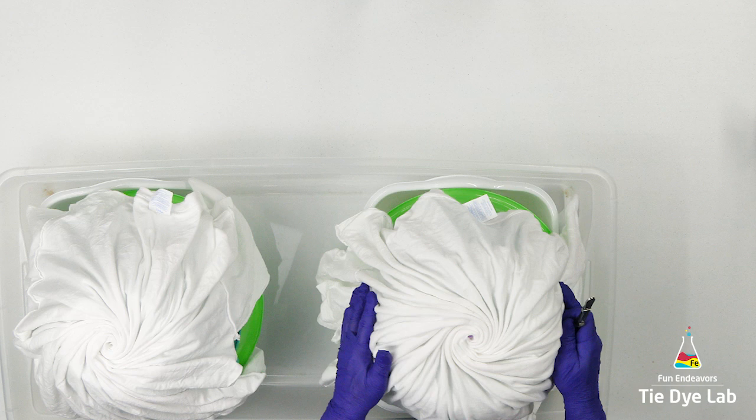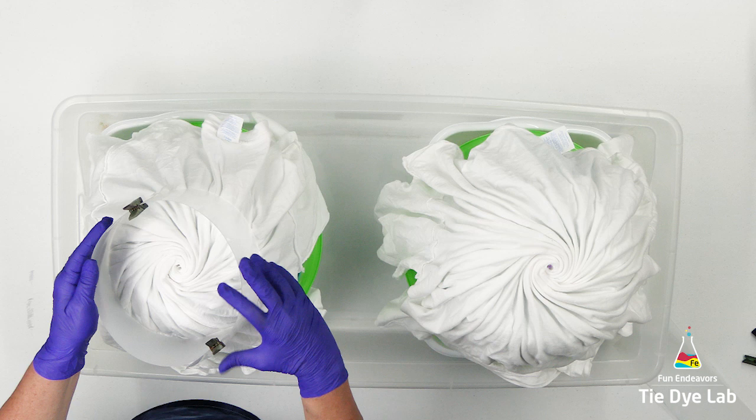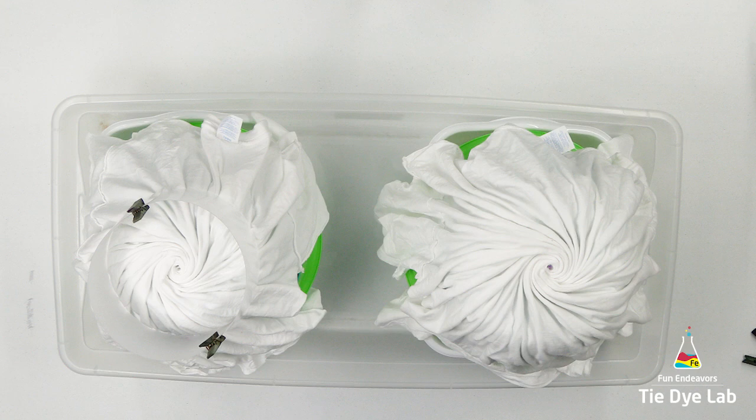I need to make an ice barrier to keep the ice on top of the folds. At the dollar store they have thin plastic cutting boards which I've cut into strips. I'm using some wooden clothespins to hold two strips together. I'm going to place an ice barrier on the very top of each one of these spirals.